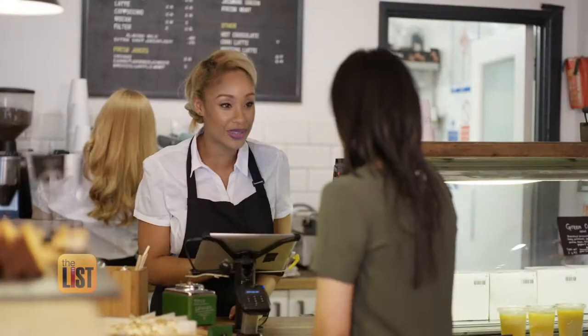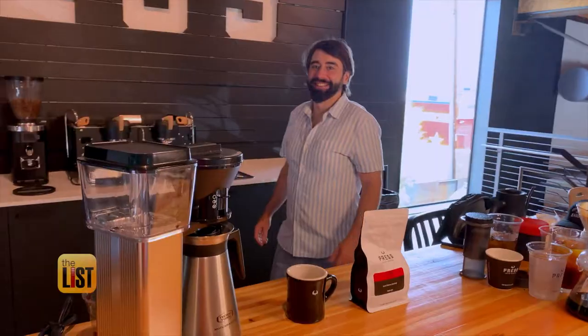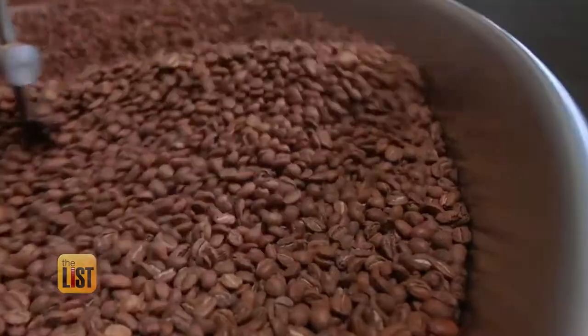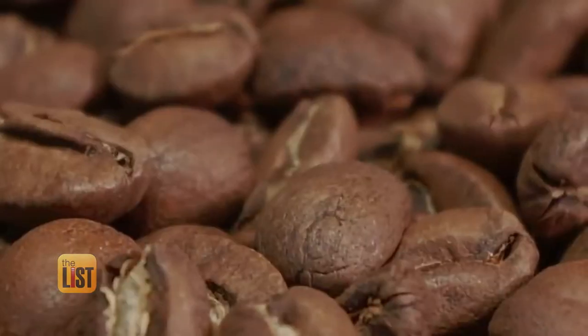Many of us are missing our daily detour to the local coffee shop, but master barista Andrew Robertson of Press Coffee in Scottsdale, Arizona is here to show you how to whip up some trendy coffee drinks in your own kitchen.